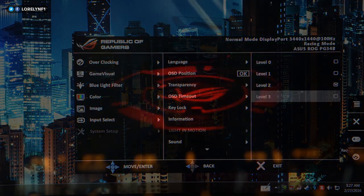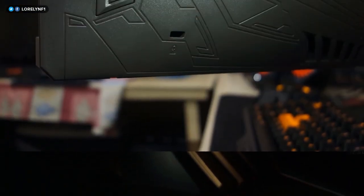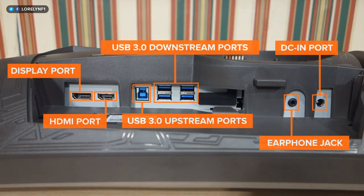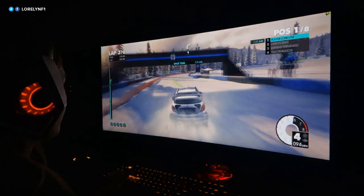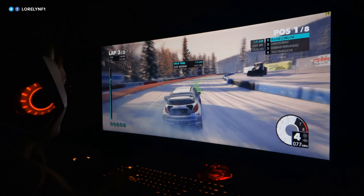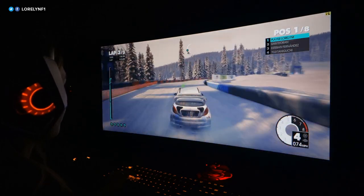It has three levels of brightness, but there are no fancy lighting effects. As for the connectivity, it has a Kensington lock, earphone jack, power connector, USB 3.0 upstream and downstream ports, HDMI, and DisplayPort. Just keep in mind that HDMI can only go up to 60Hz, so I would recommend using DisplayPort, which allows you to go up to 100Hz.